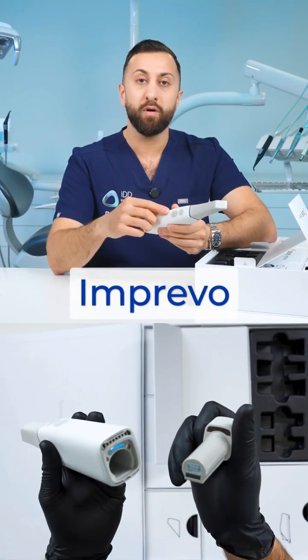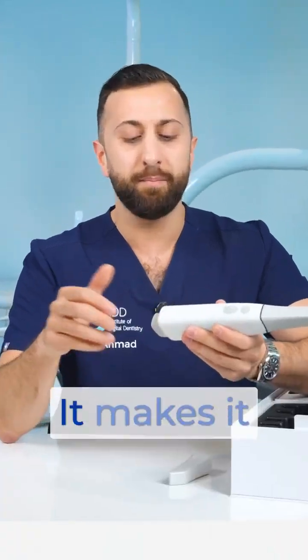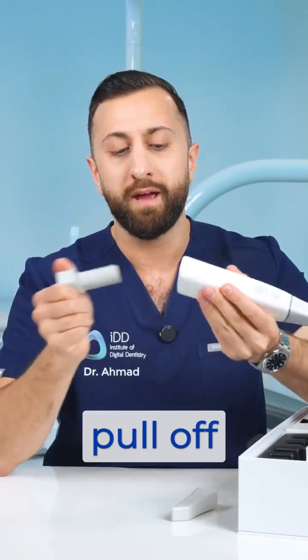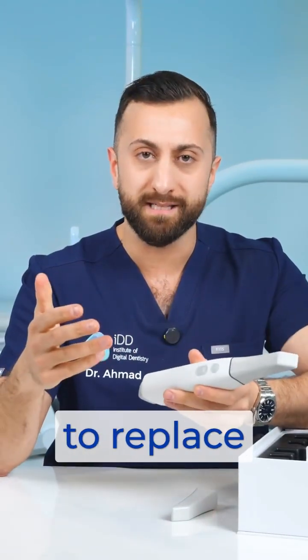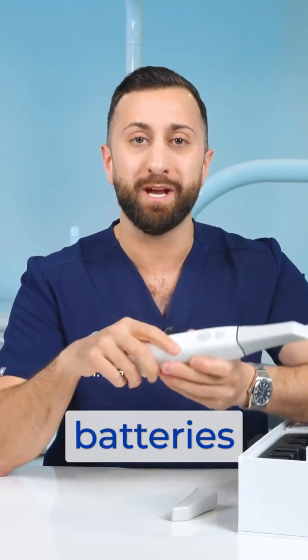These batteries connect to the Imprevo magnetically, and I think this is a nice quality of life benefit — it makes it a lot easier to just pull off and put in batteries if you need to replace them. But they are pretty tight in there; you saw how hard I had to pull these batteries out.